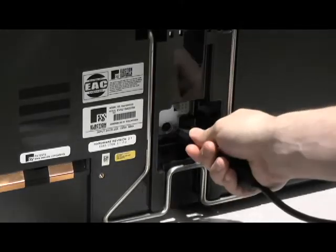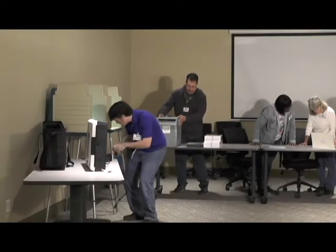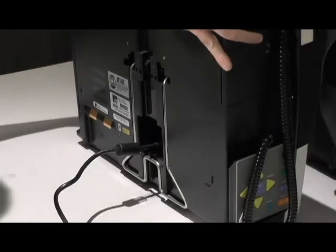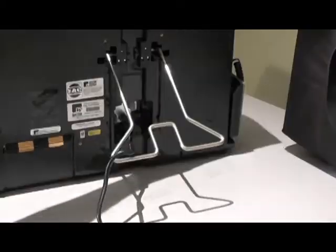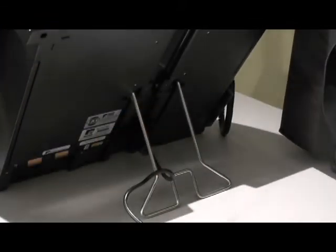Insert the black power cord into the back of the unit and plug the power cord into an electrical outlet, then pull the silver metal stand out from its locked position. Tilt the ExpressVote back onto the stand and arrange the cord.